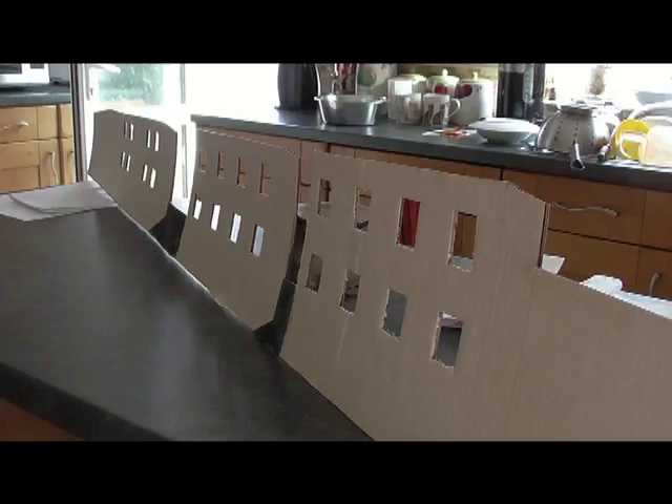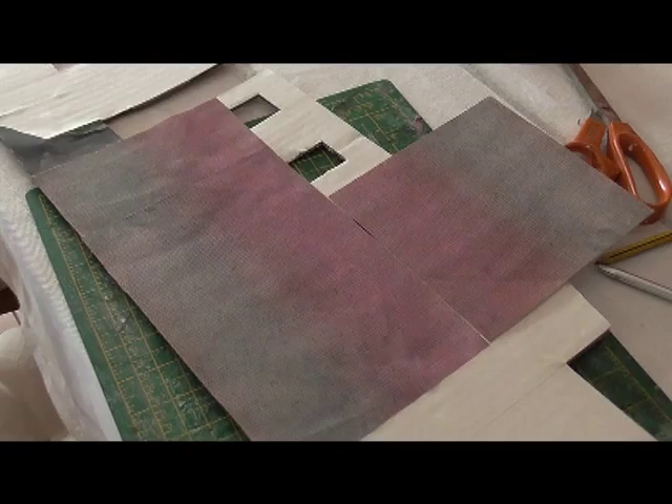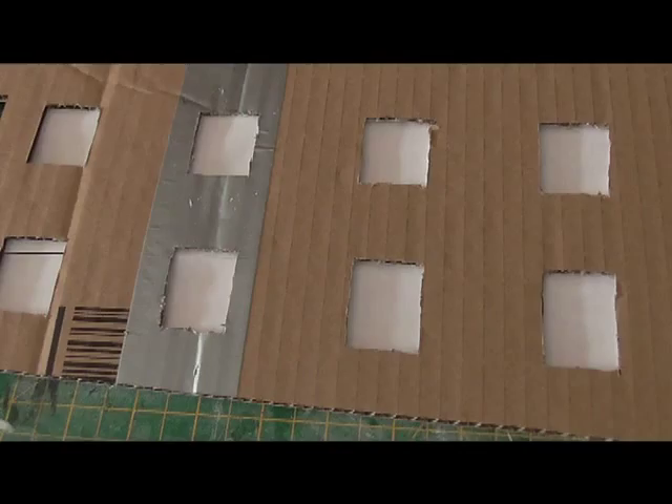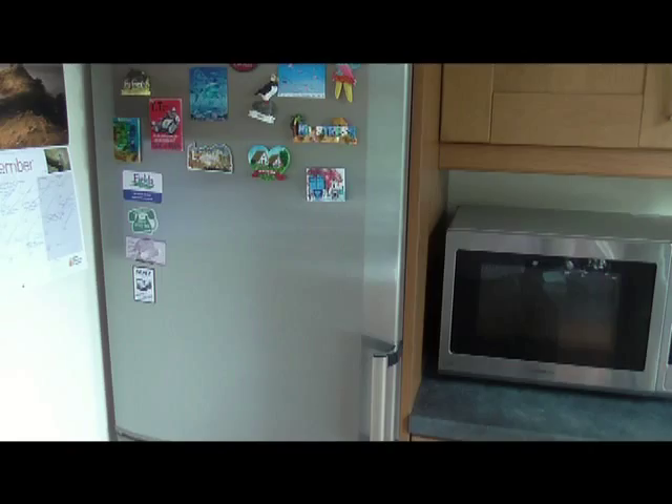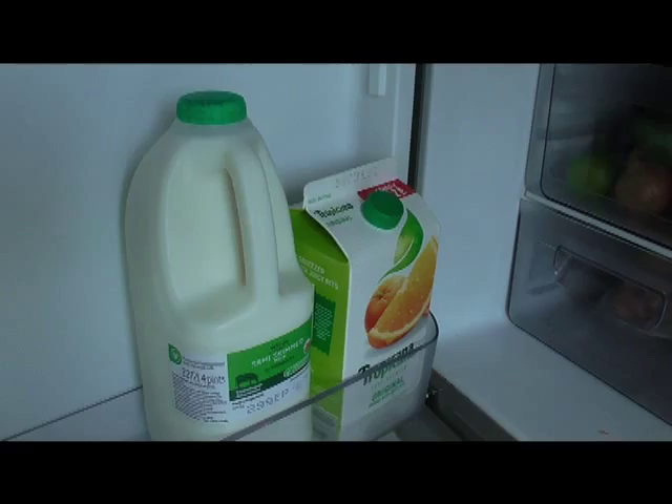With pre-printed brick sheets I covered all the building walls, turned it over, and then cut out the windows. I wanted the windows to be opaque, so I went to the fridge, found the milk bottle, emptied it, cut it open, and that made a perfect opaque window.